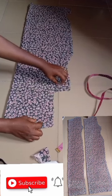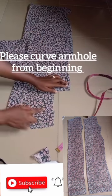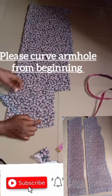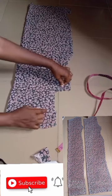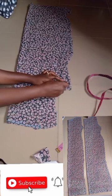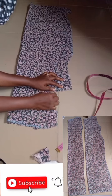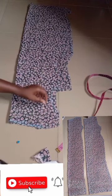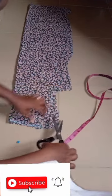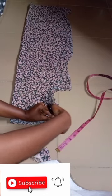Now cut your armhole — from one inch on the half side at 90 degrees — and cut it out accurately. Cut the armhole accurately as seen in the video. Once you finish cutting the armhole, the next thing is checking the pieces.